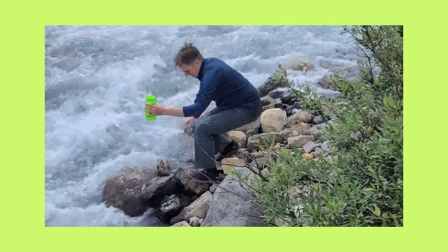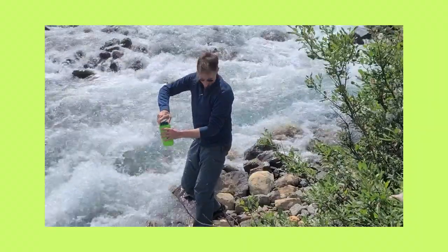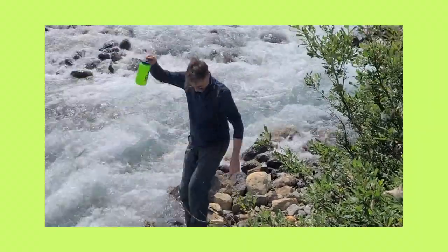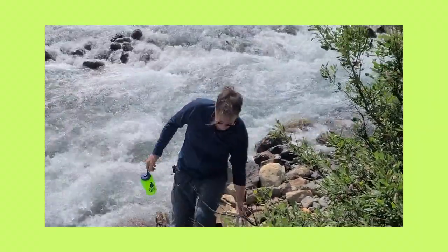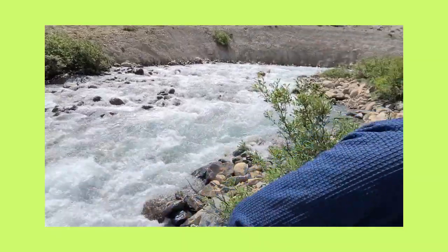This is where we are — I hope you can hear me. We're right beside the glacier fault. The water is raging here. Cold! Yes!